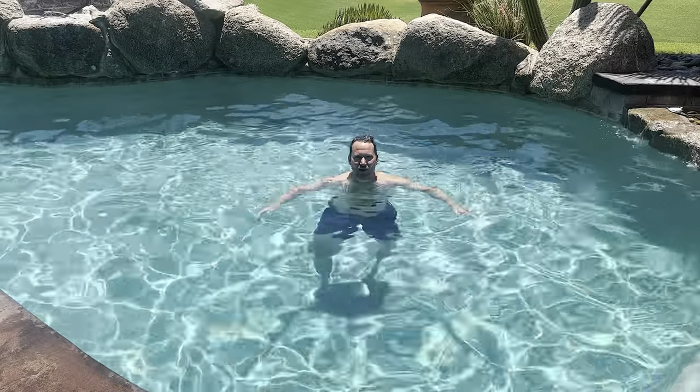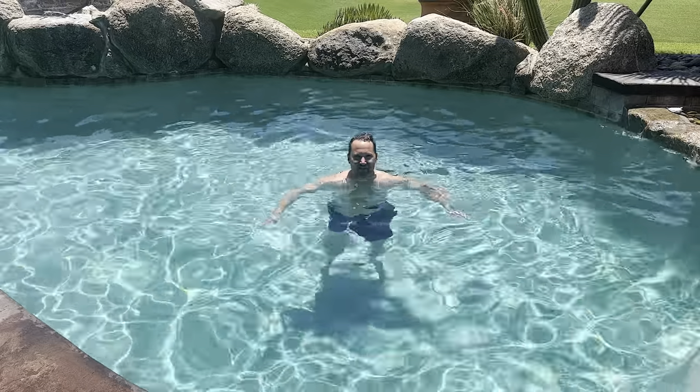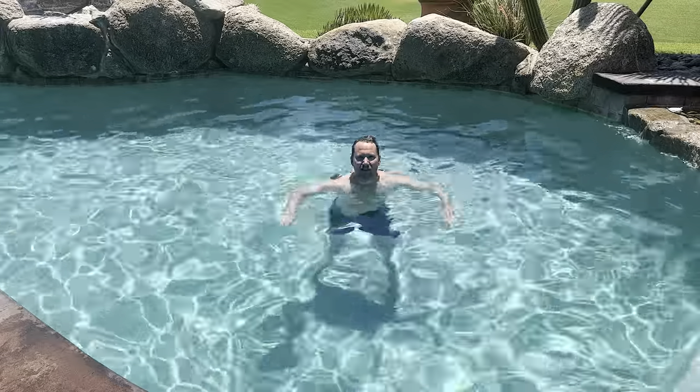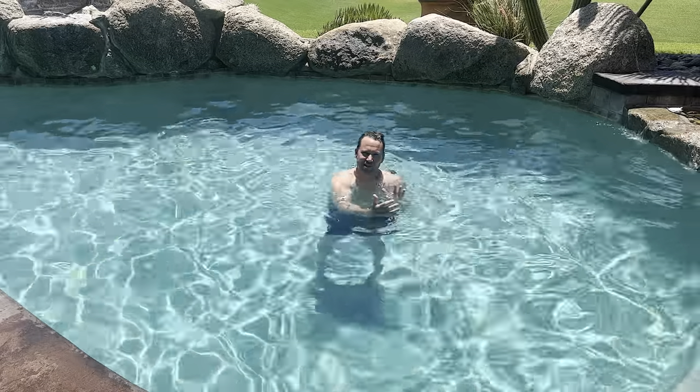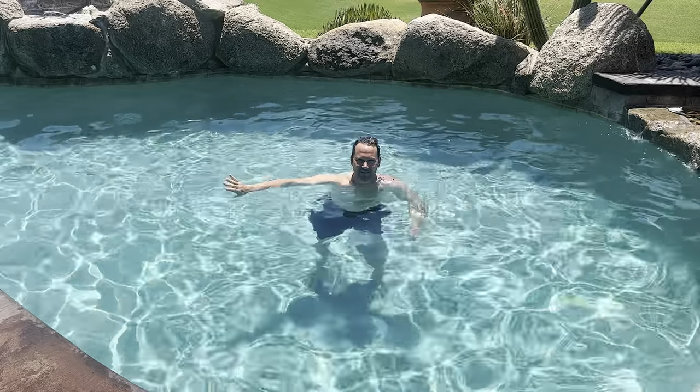Hi, I'm David Farkas with Shaquatics Water Polo, and today we're going to learn an amazing offensive skill you need to have. This is going to allow you to hold your position against a defender and get your defender ejected more often. That skill is called chicken.